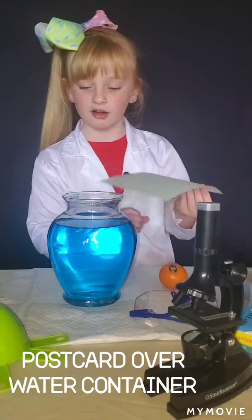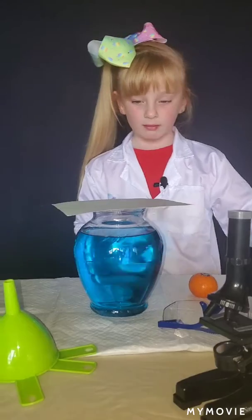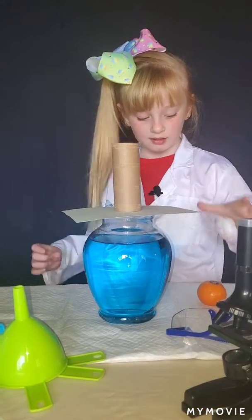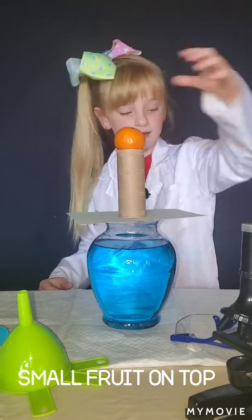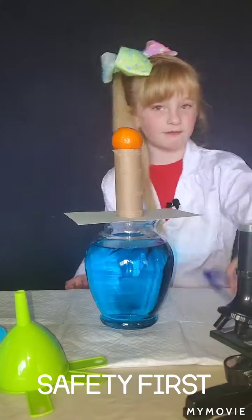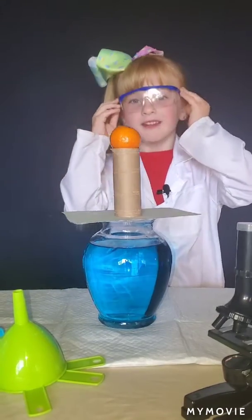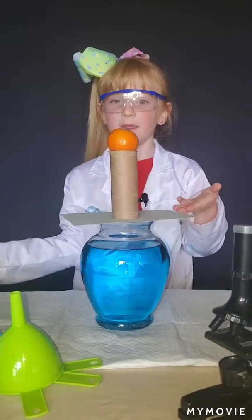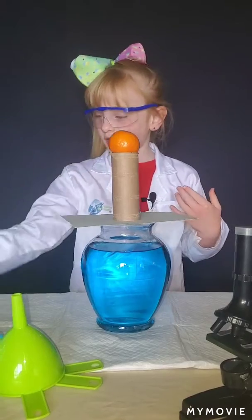Place the postcard over the top of your container of water, place your toilet paper tube on top of the postcard, and then put the cutie on top of the toilet paper tube. Safety first! Now, what do you think will happen when I pull this card away?